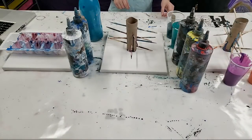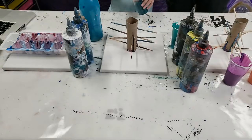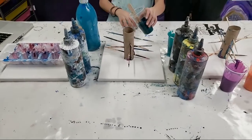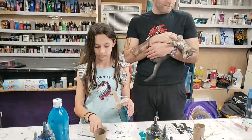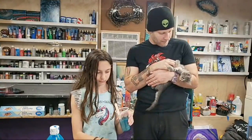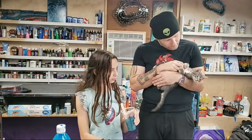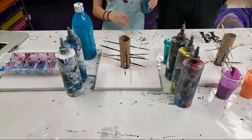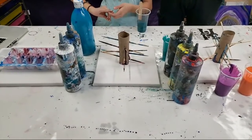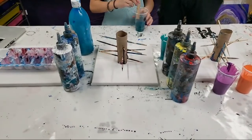Hey guys, welcome to Wednesday Night Live! We have a special edition tonight — we are doing an entire family paint night. Here's my husband and my baby, and there's the kitten, Pepper. Pepper, say hi — she is not complying. We're gonna have some fun. We're putting the kitten away though; she's not painting.